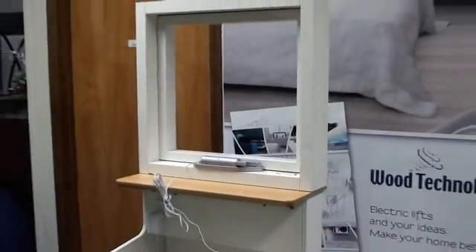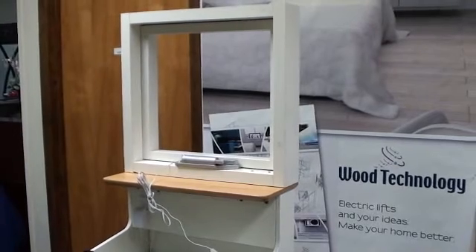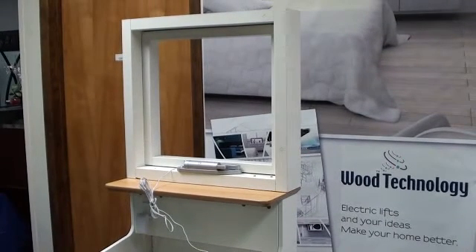We appreciate your interest in the window openers. Please feel free to call us at 800-231-9522 or visit us online at woodtechnology.com. Thank you for watching.